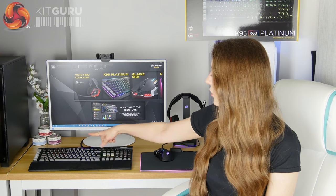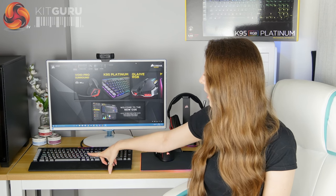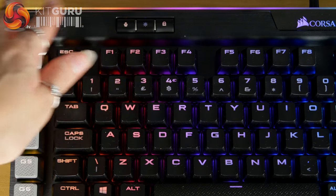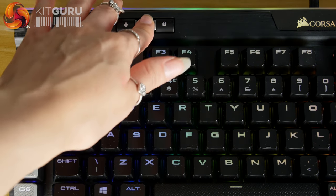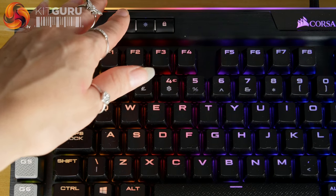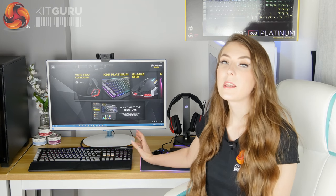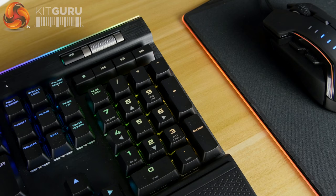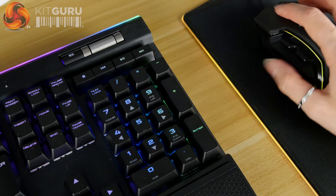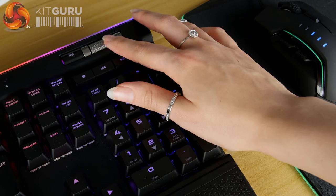On the left-hand side of the keyboard there are three buttons: one to change the profile, another to change the brightness settings, and then the Windows lock key. On the right-hand side you've got the dedicated media controls, which is a really nice feature as it means you don't have to use a function key and can easily change your media settings while you're in a game.